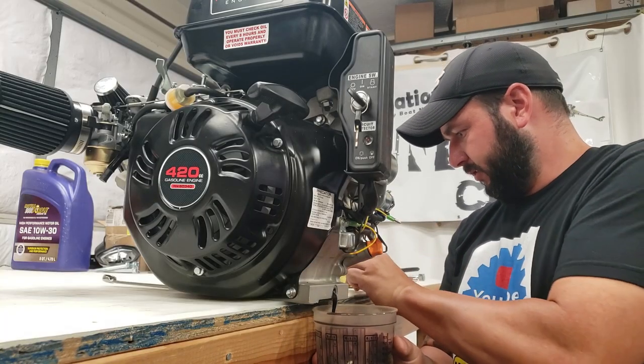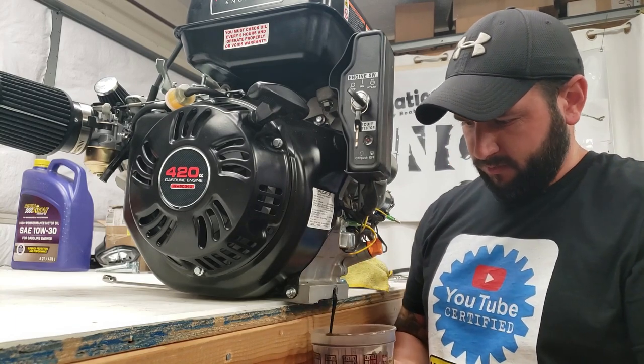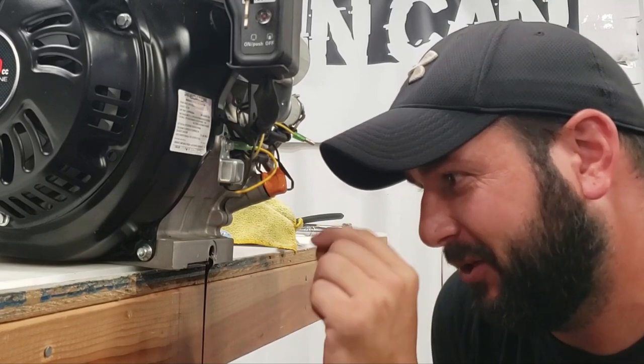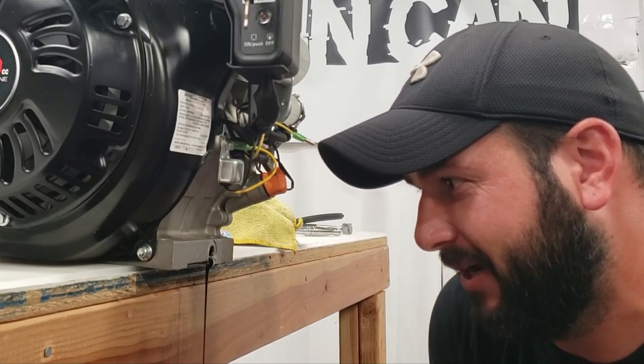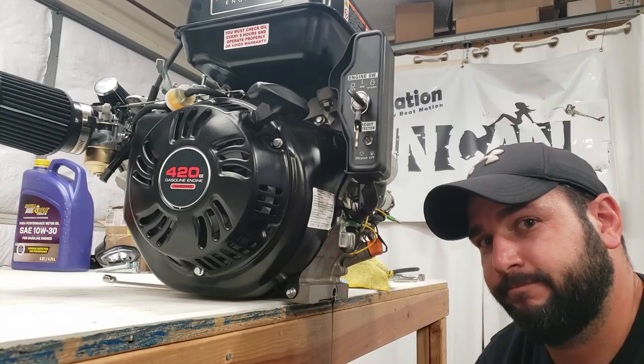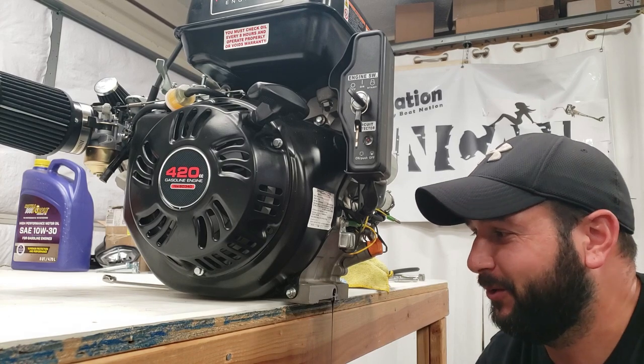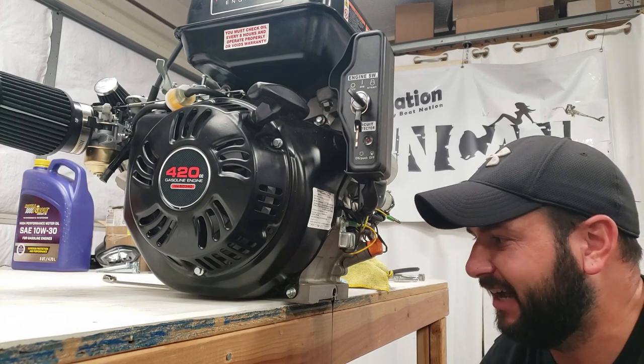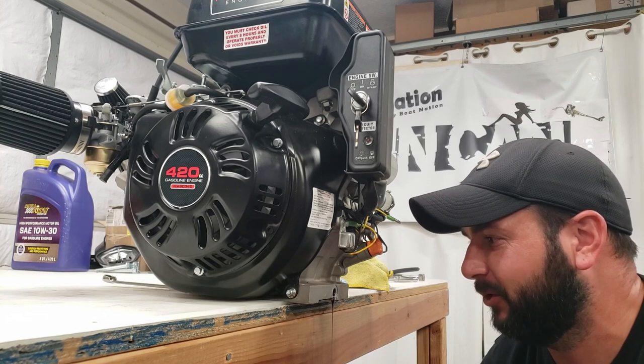Let's drain the rest and see what we come out with. I'm just watching this pour out and there's just little pieces of metallic chunks coming out with it. There was a big chunk. I wonder what we broke on the inside of this motor — now it's just straight metallic stuff coming out, I can see it really good.